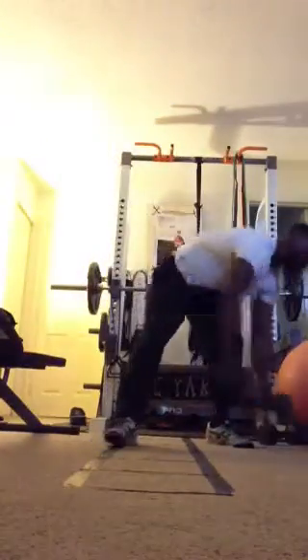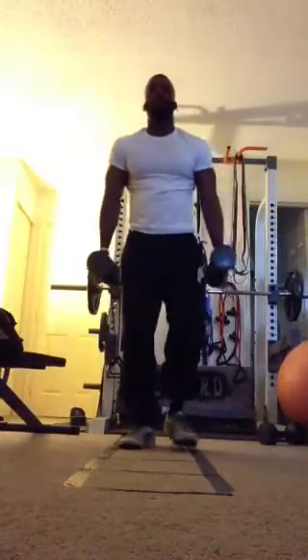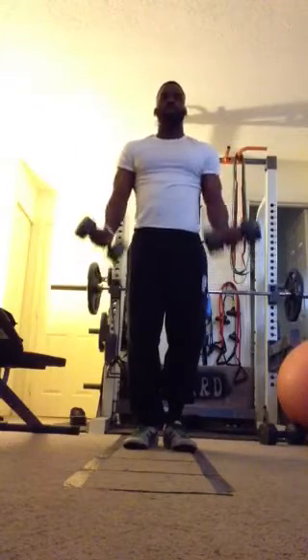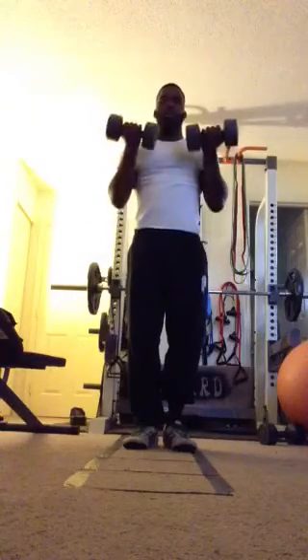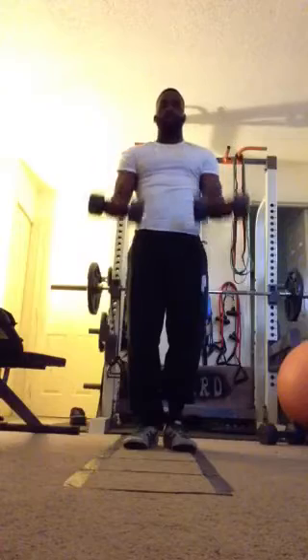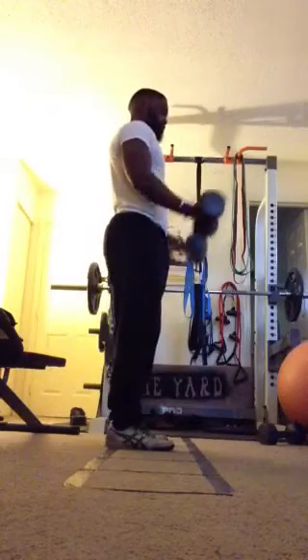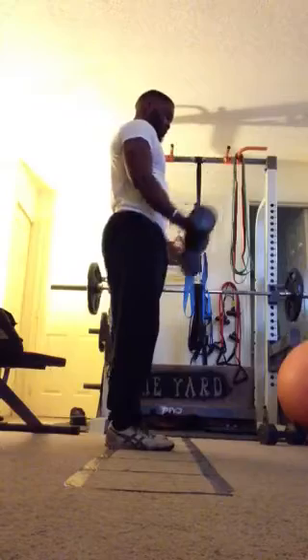Last exercise for arms, we have curls. You can go alternating curls or both arms at a time. Full extension, curl all the way up, control down.